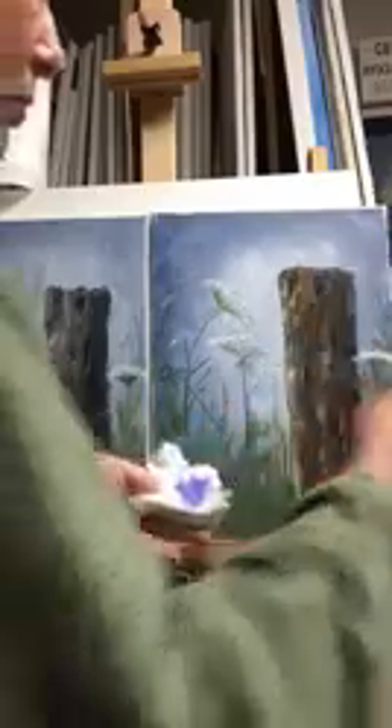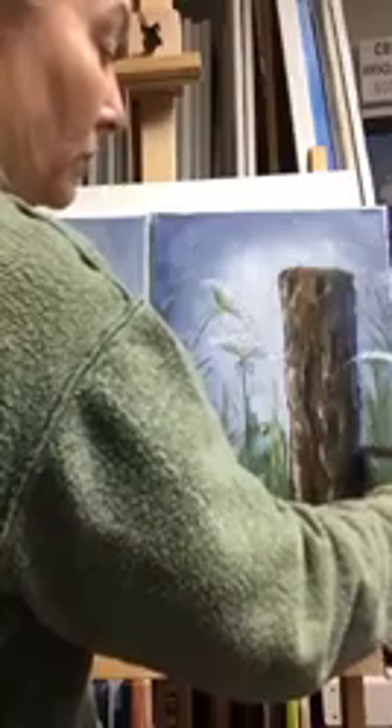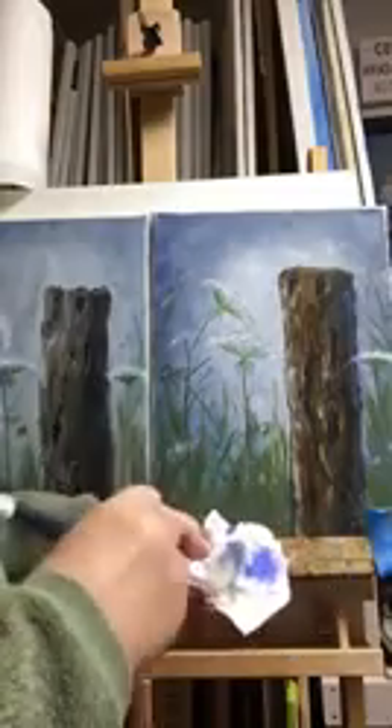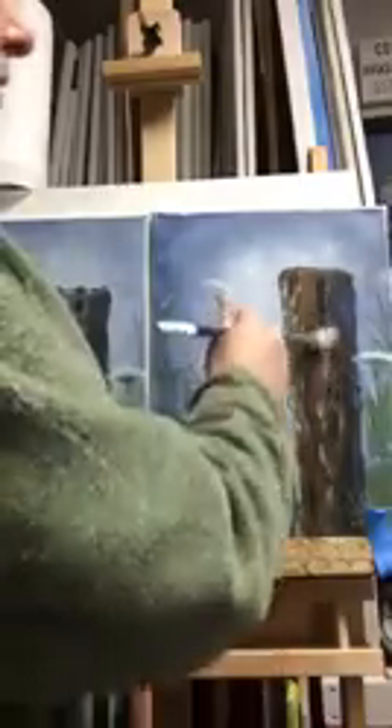I'm drawing that off on my brush — this is just a very subtle reflective light on the shadow side of this post. When you have something round like that, adding a reflective light on the shadow side gives it more of a look of dimension and makes it look more round.